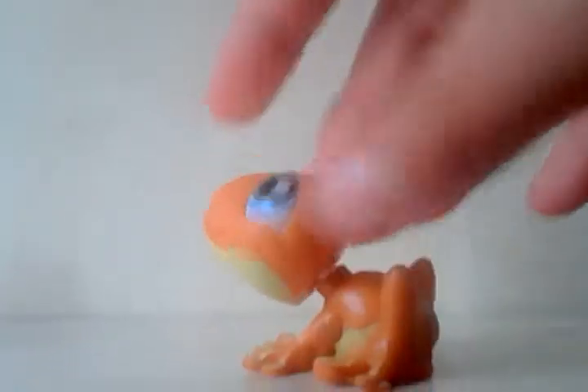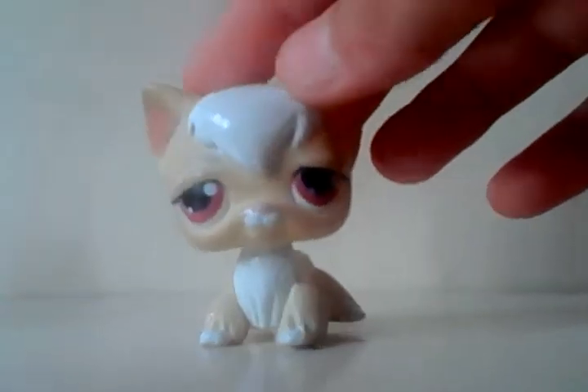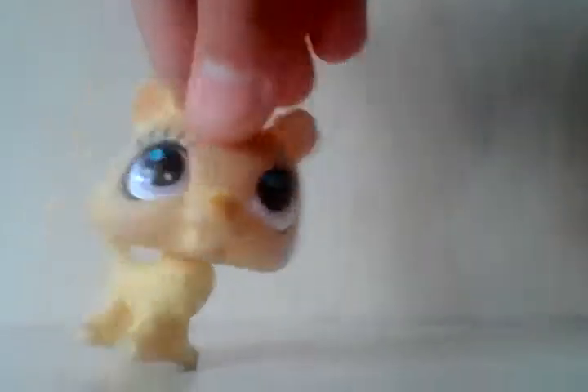Second is this frog — look at this shiny part. Third of all is this cat — look at the shiny part, it's all white. And this is not LPS, but it's all custom.